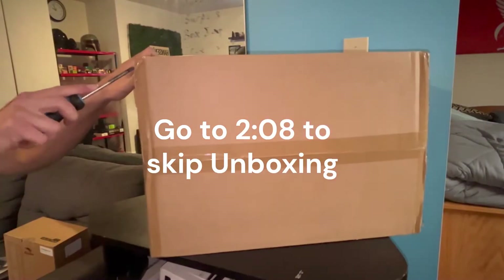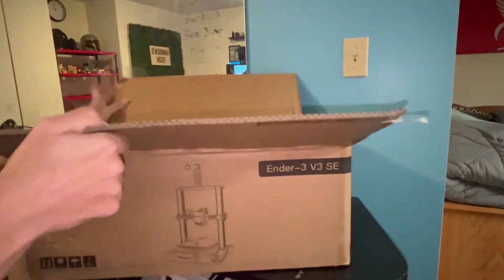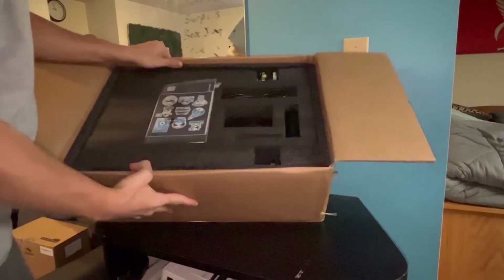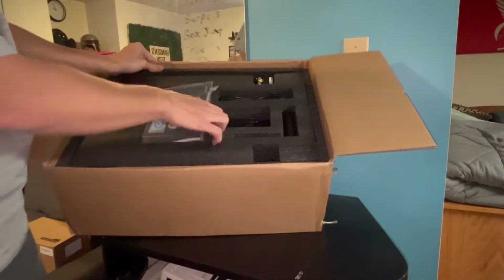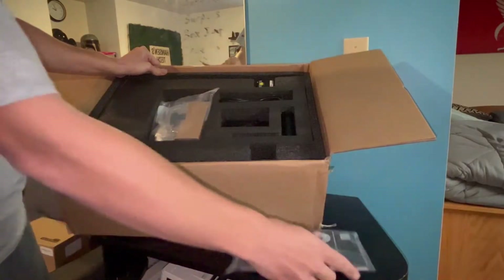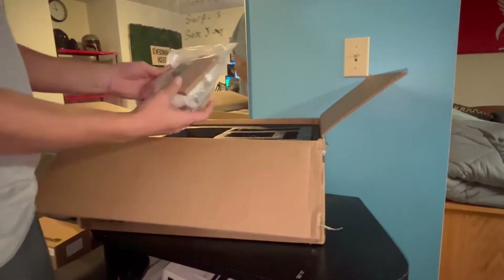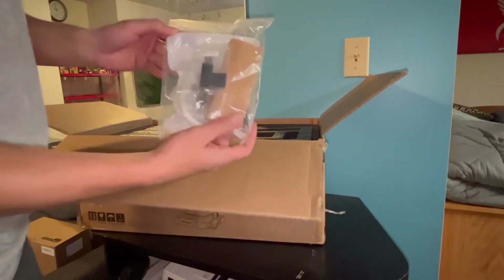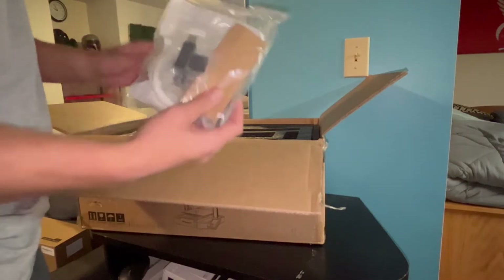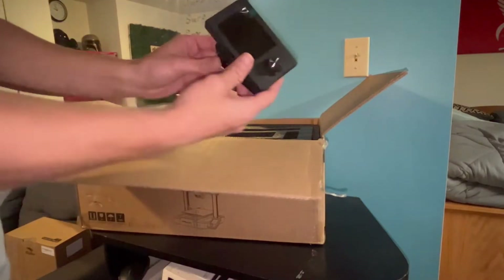The first thing we're going to do is unbox this, so I'm just opening it up and showing you what comes inside the box. We get some cool stickers and an instruction manual, and then all of the screws, tools, USB, and SD card that we need to put this thing together and load files onto it. Next we have the screen.